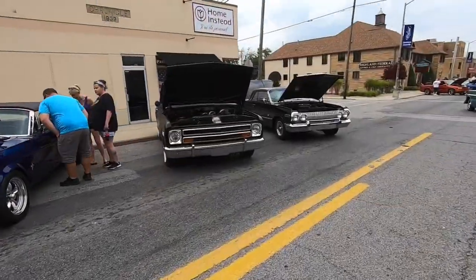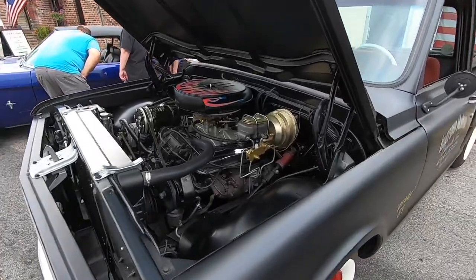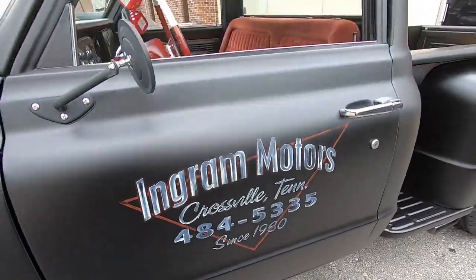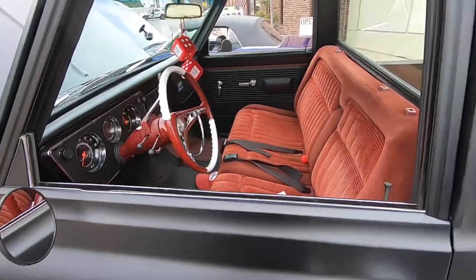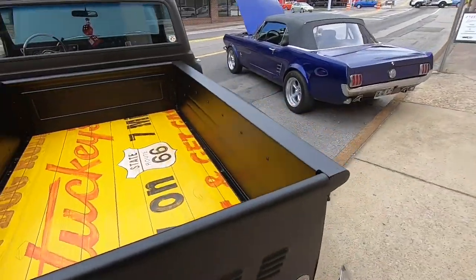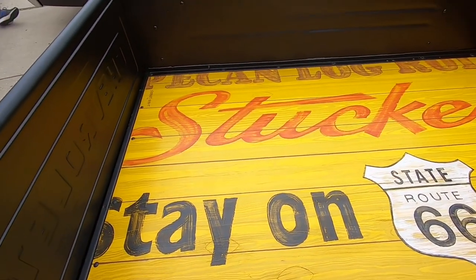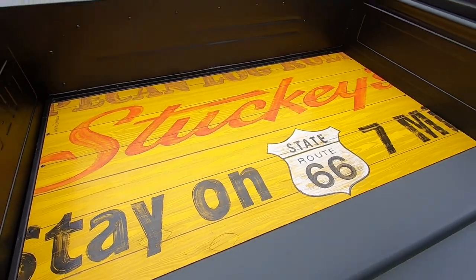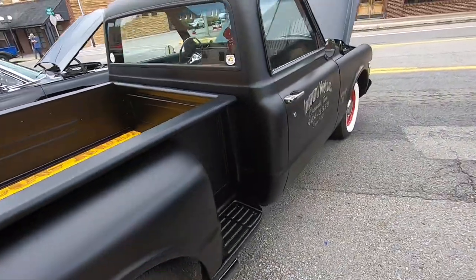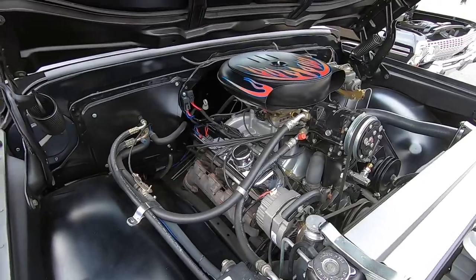Oh here's a little 67 or 68 Chevy C10. This truck has been around here for years — Ingram Motors, Crossfield, Tennessee. One of my favorite things about this truck is the bed floor in it. It looks like an old Stuckey sign, and any proper Southern boy knows Stuckey's. Under the hood, I believe that is a Cadillac engine, if I'm not mistaken.